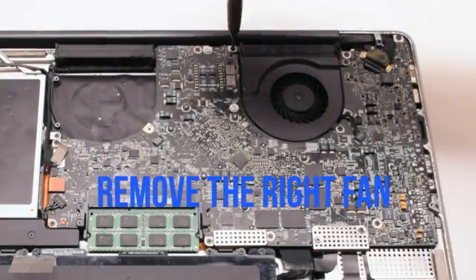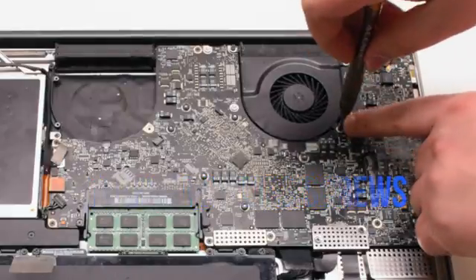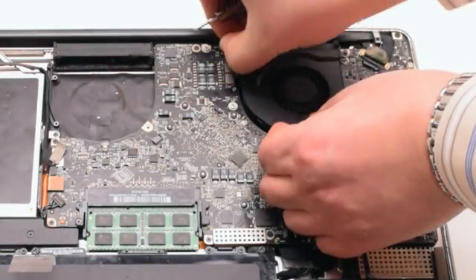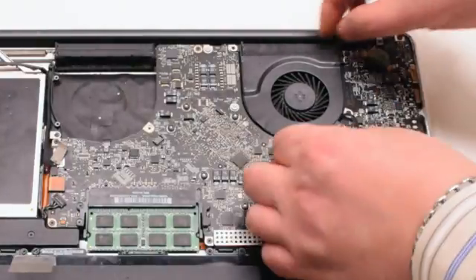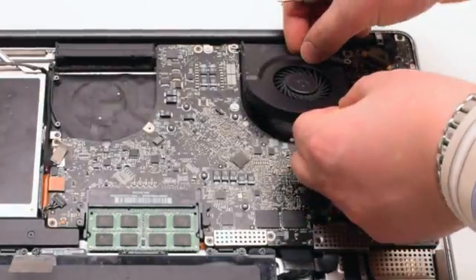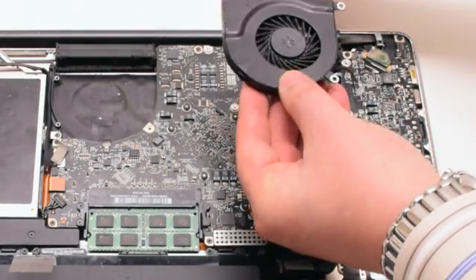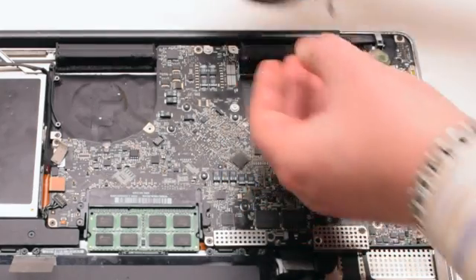Remove the right fan. It's also connected with three Phillips head screws. This particular fan didn't want to come out, so we went ahead and disconnected each Phillips head screw and put it aside. Then we disconnected the fan and lifted it up. We put the screws back into their respective holes after removing the fan — this makes it easier to track all the screws.